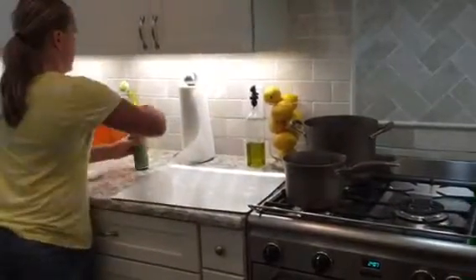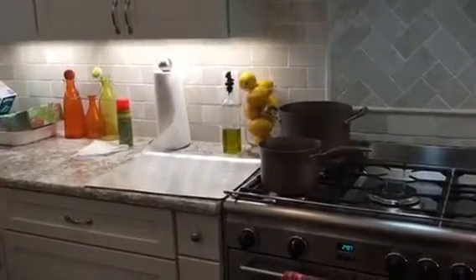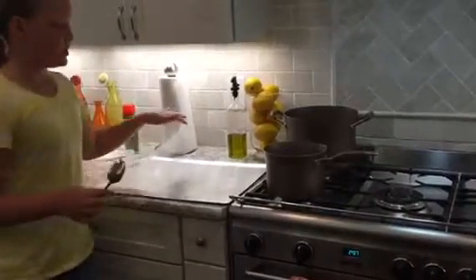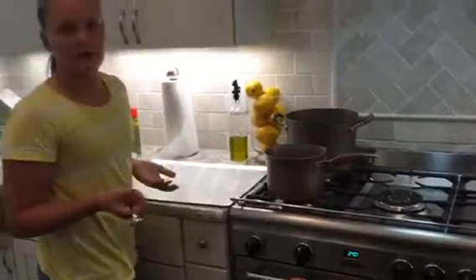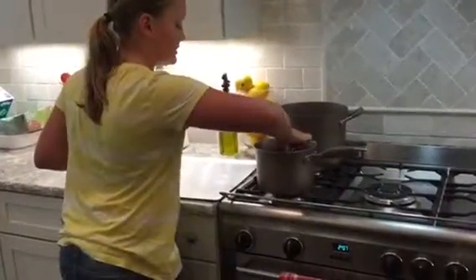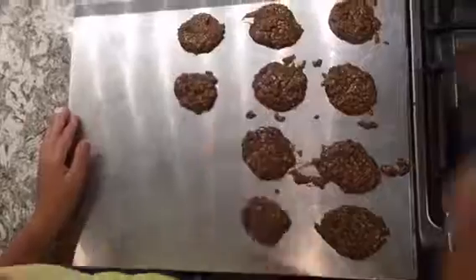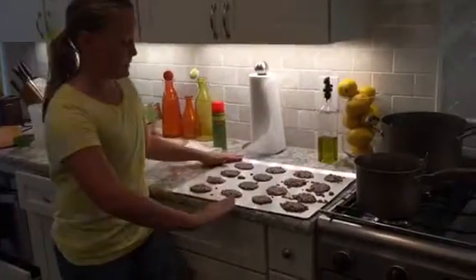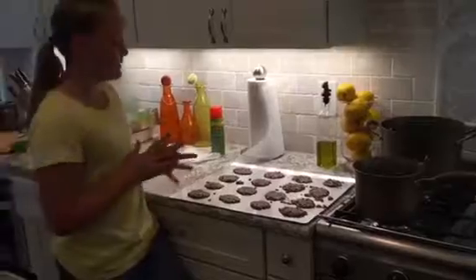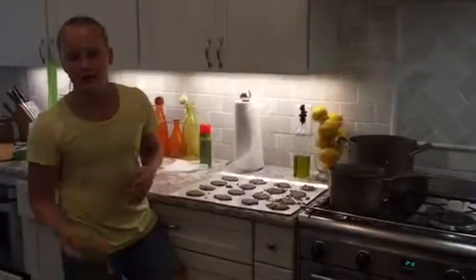Now I'm going to take a spoon and just scoop it out and put it onto my pan. You don't have to spread these out that much because they don't spread — since you don't put them in the oven. I just finished plating my first batch of cookies. Turns out you are going to need two pans because I still have about half the batter left. Now you are going to put this in the freezer for about 45 minutes.